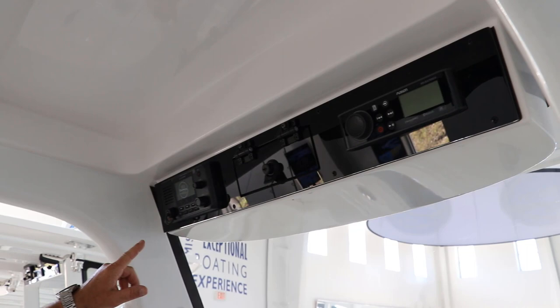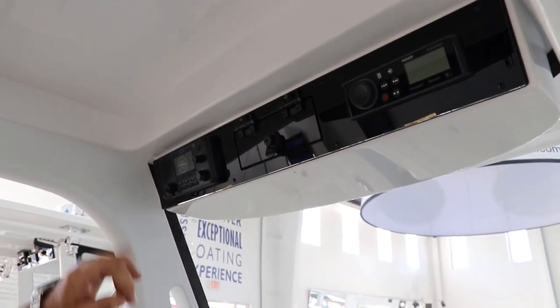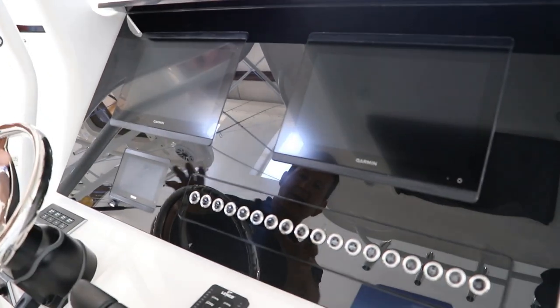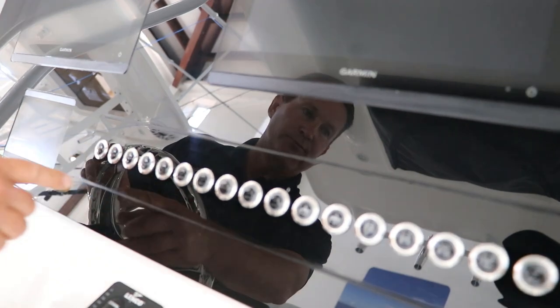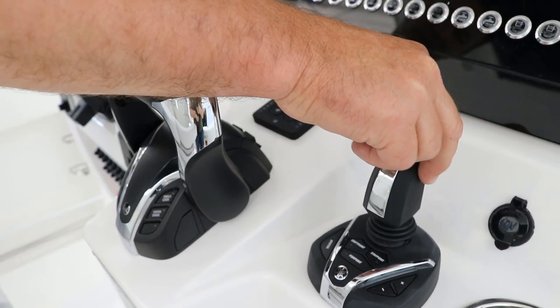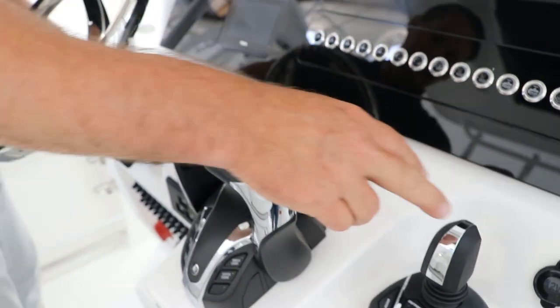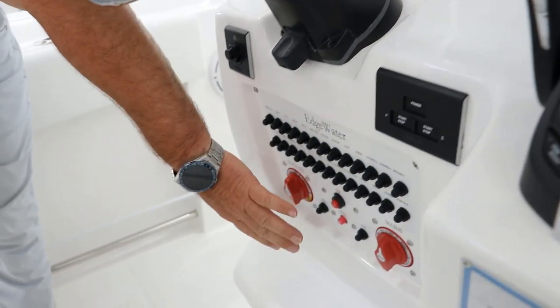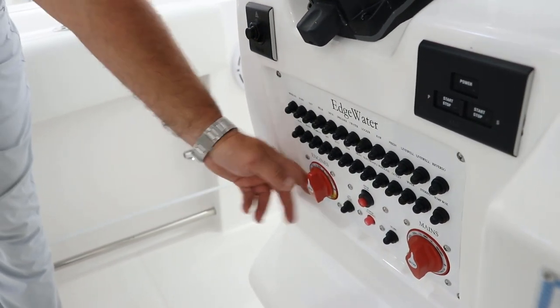This 262 is equipped with a Garmin VHF, Fusion stereo with all JL Audio equipment, and twin Garmin displays. Great push-button waterproof switches, Lenco trim tabs, and the Yamaha joystick with autopilot. Take a look at your circuit panel — right near you, you don't have to go looking for it. All your switches are right there.